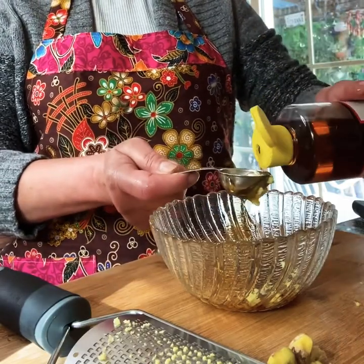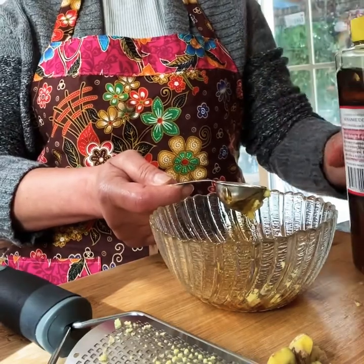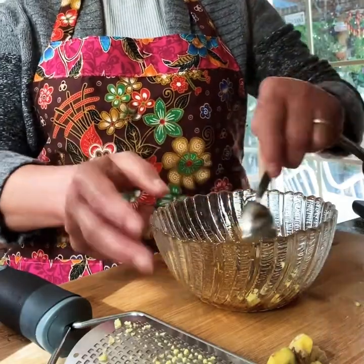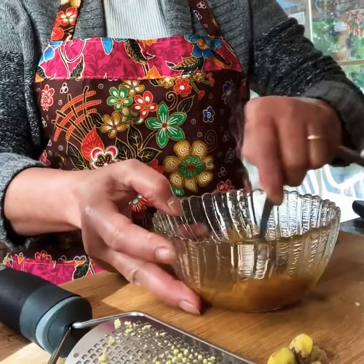And then a half tablespoon of sesame seed oil. And then you can just mix, making the ingredients together in here.